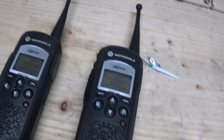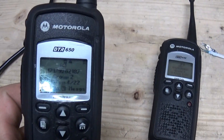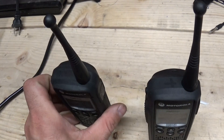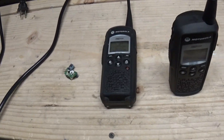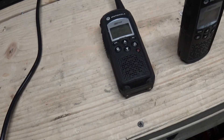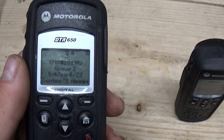Hello YouTube. I wanted to do a video on these Motorola DTR650 radios. These are really cool. First off, these run on spread spectrum technology — actually frequency hopping spread spectrum — which means the frequency changes very rapidly between 902 and 928 MHz. So they use the ISM Band, Industrial Scientific Medical, which makes them license free. You don't have to have an FCC license to use them.